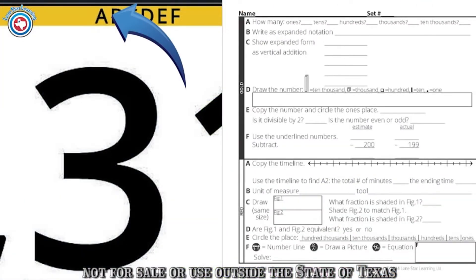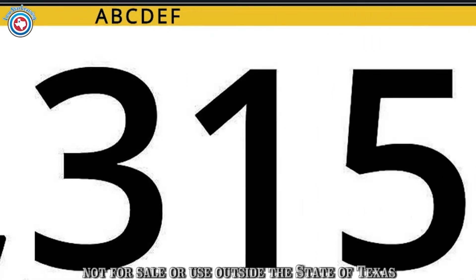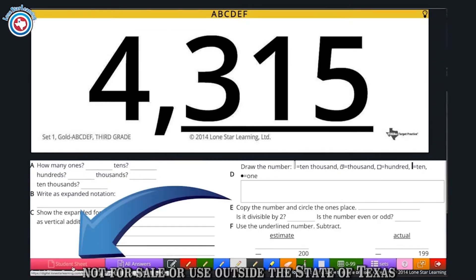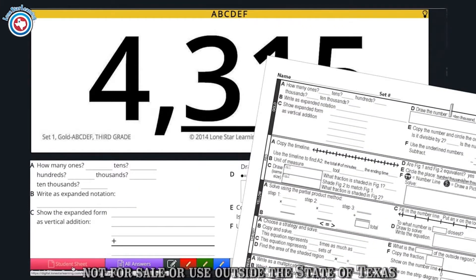Within those colors are multiple questions labeled by letter. These letters align with the printed and digital Student Think Sheet in order to create the questions students will answer. These questions can be viewed at the bottom of the screen when the Student Sheet button is clicked, or they can be found in the printed Think Sheet located in the printable materials.